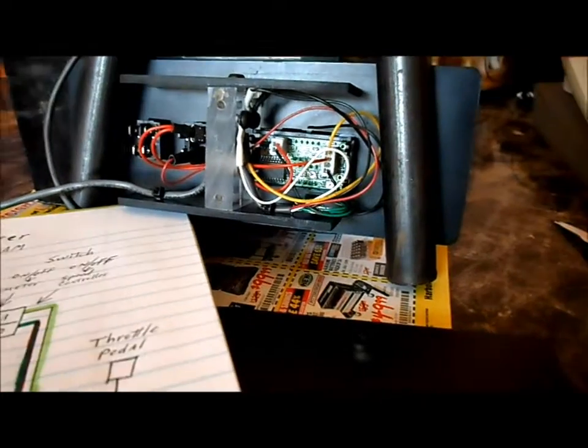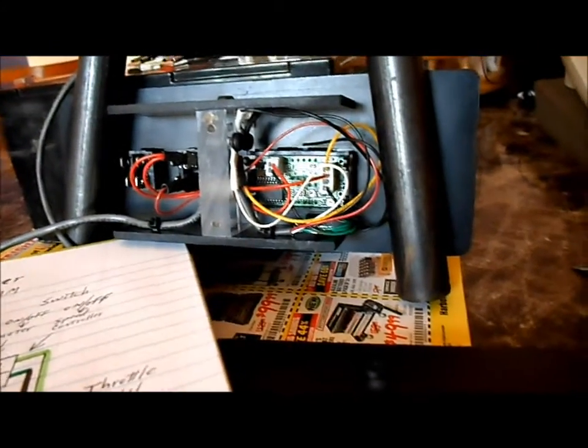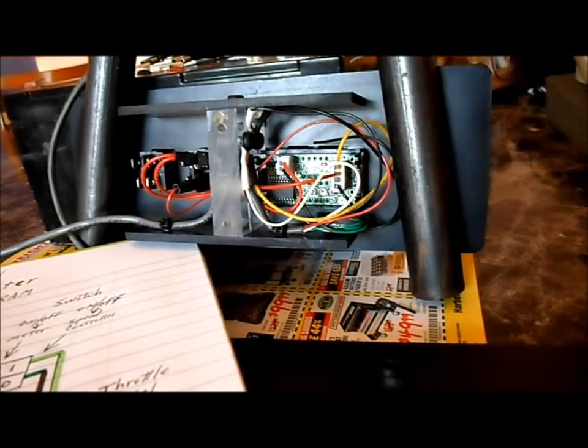We've got our meter and everything mounted up in the dash, all wired up and about ready to test.